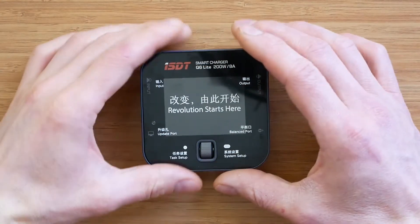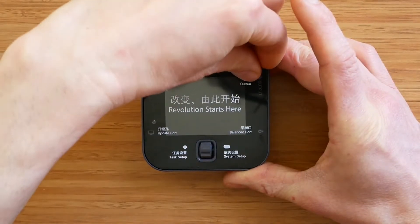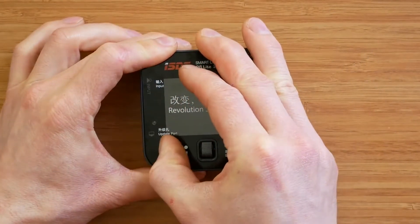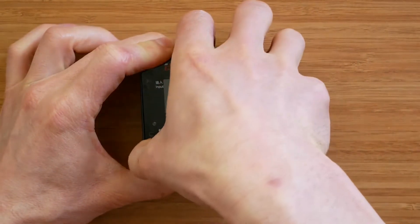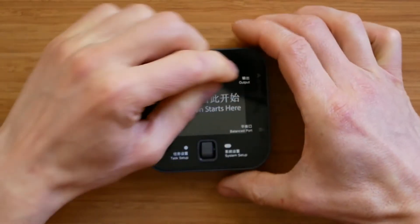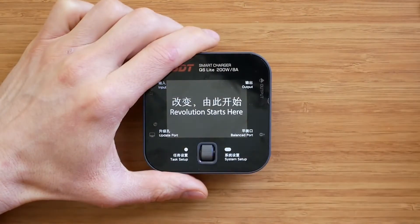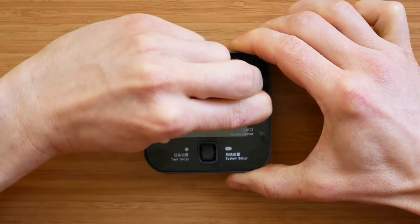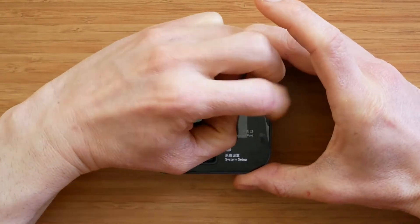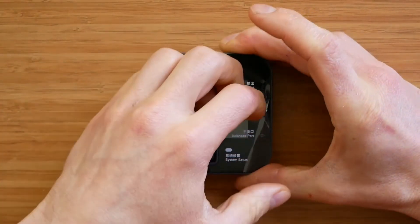As with previous products, the screen protector is really hard to remove, and some users actually complained that there was no screen protector on the products and the screens were scratched. As you can see, it was really hard to remove it, but I think I'm getting somewhere. Yes, OK.